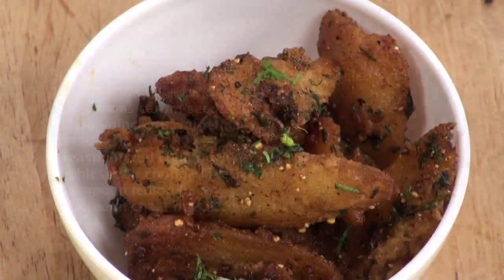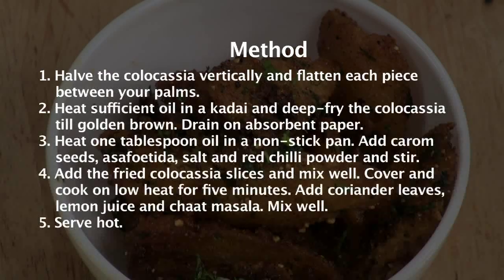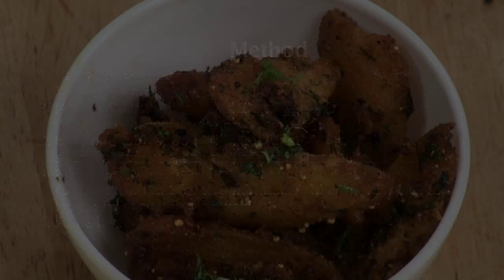Kurkuri Arbi. Hello friends, welcome to Sanjeev Kapoor Khazana. This is Saurabh and I am here to share a new recipe which is a part of the Simple Vegetarian Cooking Series. I am sure even a non-vegetarian would enjoy cooking and relishing it. So let's quickly start with Kurkuri Arbi.